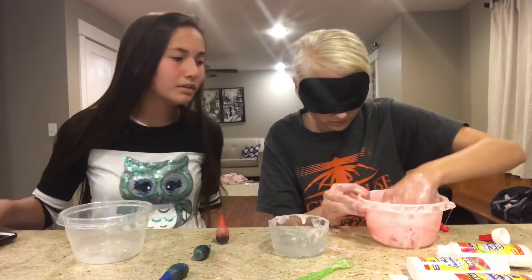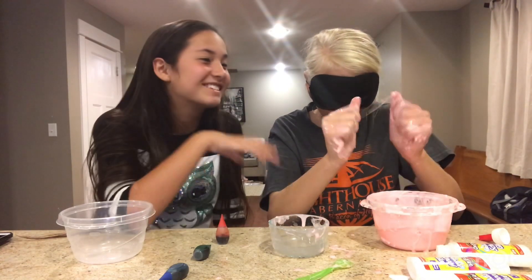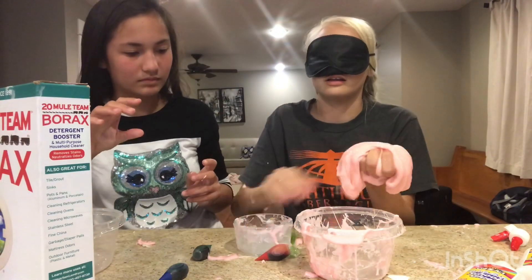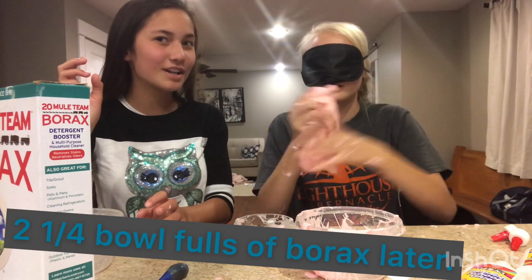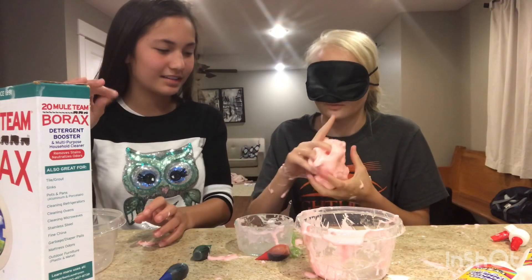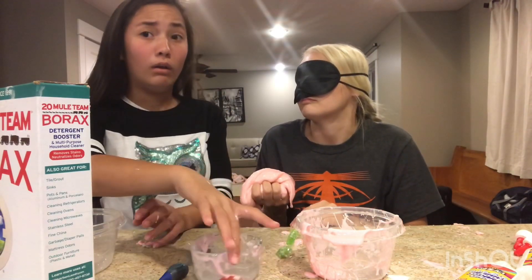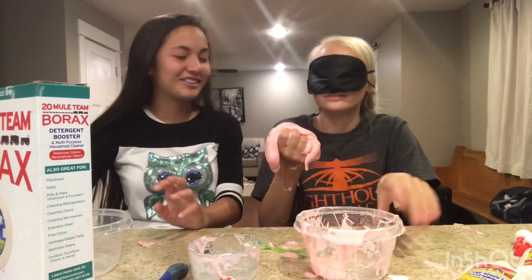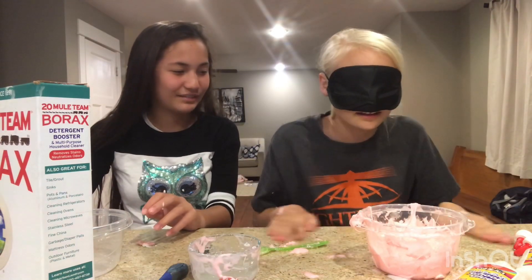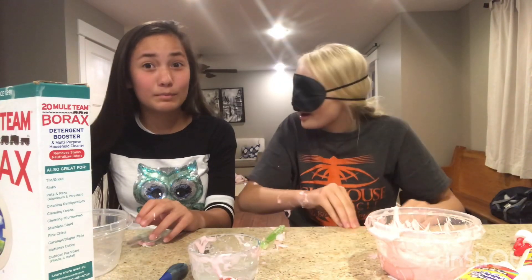It actually looks pretty good. It looks more slimy. That sounds disgusting. Maybe we should plug in the microphone. Do you want to add a different color? I like the color green. What color do you think it is? Red. No. Me and Laco made this thing like a year ago - we have three steps to the slime test: step one, is it stretchy? Step two, does it make satisfying sounds? And step three, can it make a bubble?